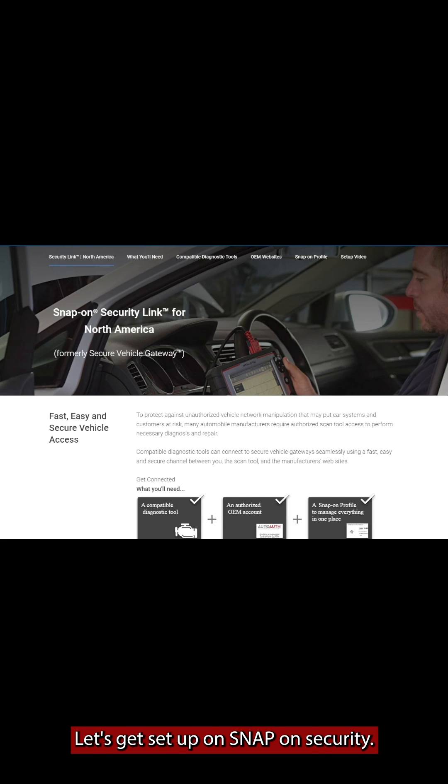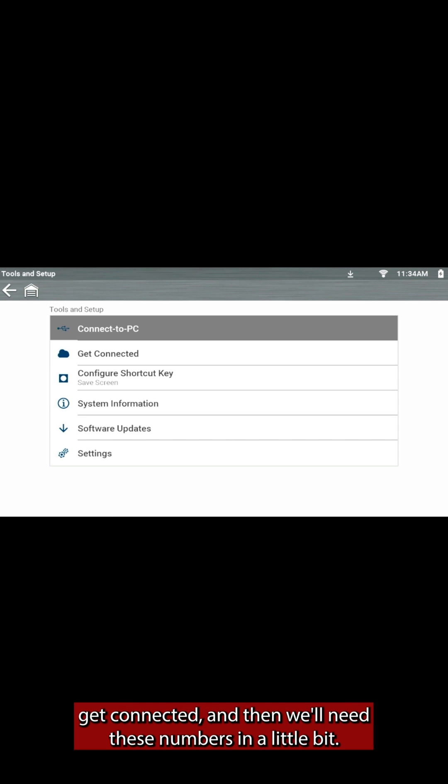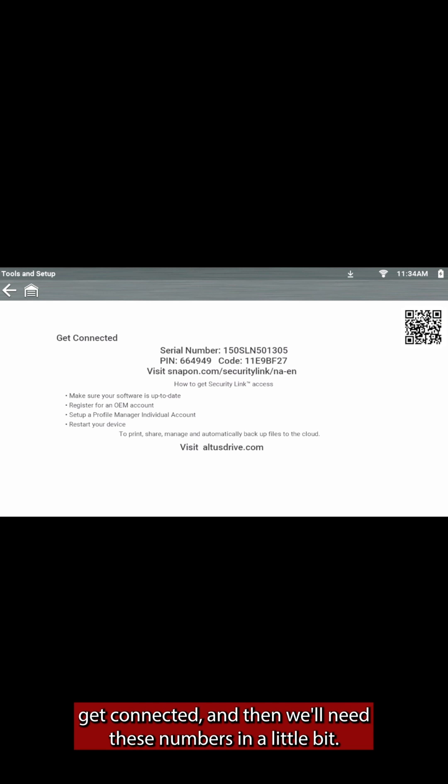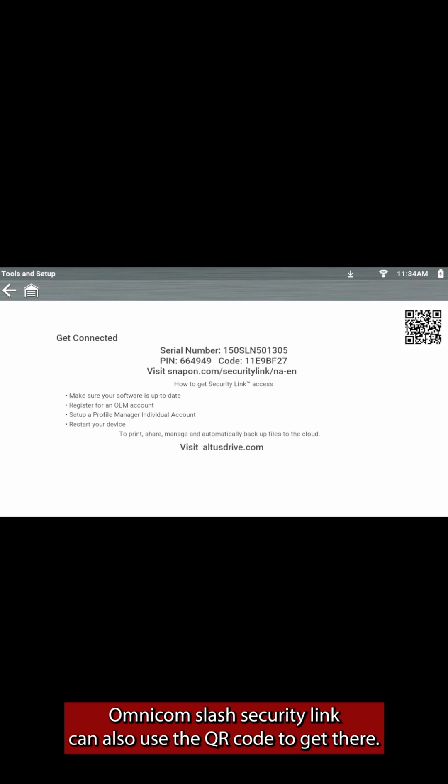Let's get set up on Snap-on Security Link. First thing we need to do is go to Tools, then Get Connected, and we'll need those numbers in a little bit. We also need to visit this website: snap-on.com/security-link.